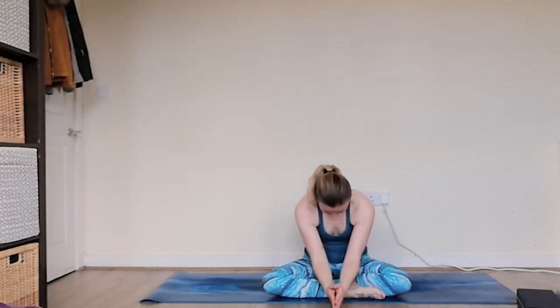Namaste. Thank you all so much for coming to practice today. I really hope you enjoyed it — if you did please let me know, send me a message or a comment, like it and share it with anyone who might be interested in taking part in the video. I hope that whatever you've got planned for the rest of your day and the rest of your week, you have a great time. I'll see you again soon. Bye.